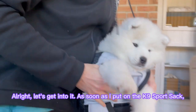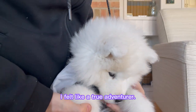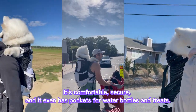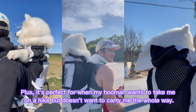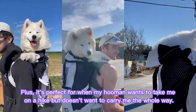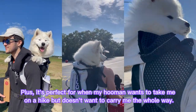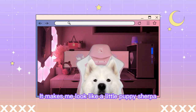As soon as I put on the K-9 Sports Sack, I felt like a true adventurer. It's comfortable, secure, and it even has pockets for water bottles and treats. Plus, it's perfect for when my human wants to take me on a hike but doesn't want to carry me the whole way. And the best part? It makes me look like a little puppy Sherpa.